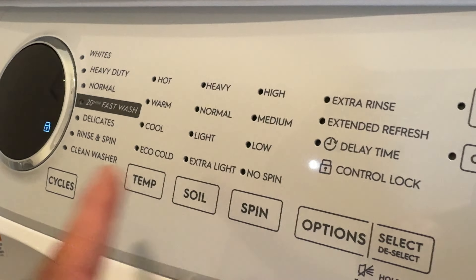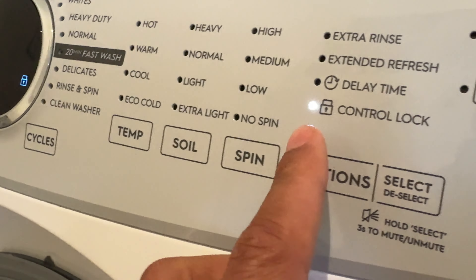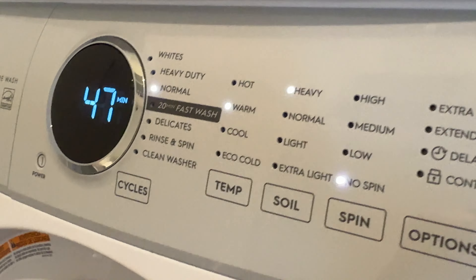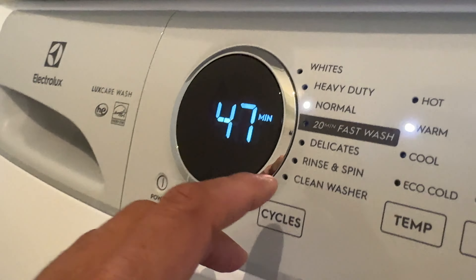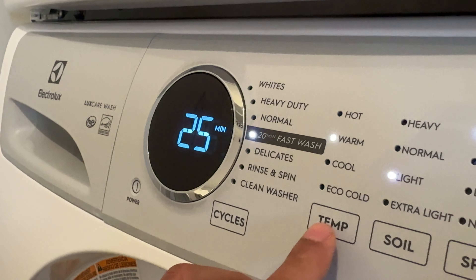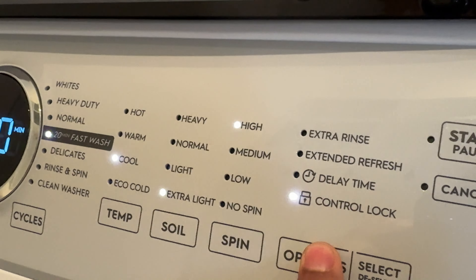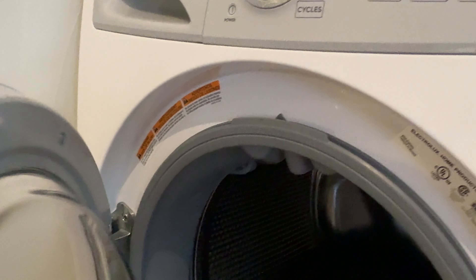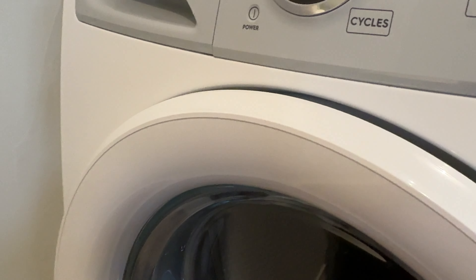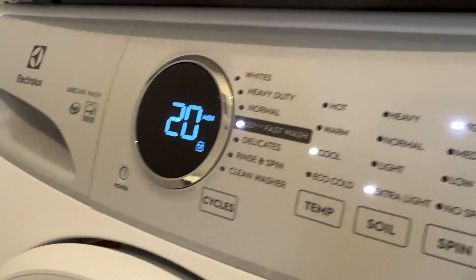To unlock the controls, just go right here, go down to the selection, wait for it to blink, and press it — that unlocks everything. You have a start button right here that starts the wash, and you can pause or cancel it as well. For my wash, I'm going to go to 20-minute fast wash. Temperature will be cool, soil level extra light, spin high. Once I've made all the selections, I'll shut the door — you should shut the door when you put your clothes in first, but I skipped that step. Then I press start and the wash begins.